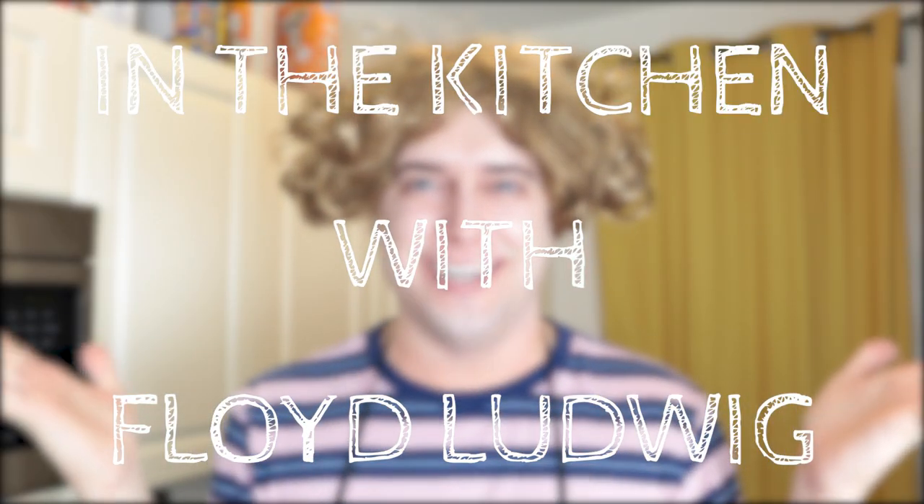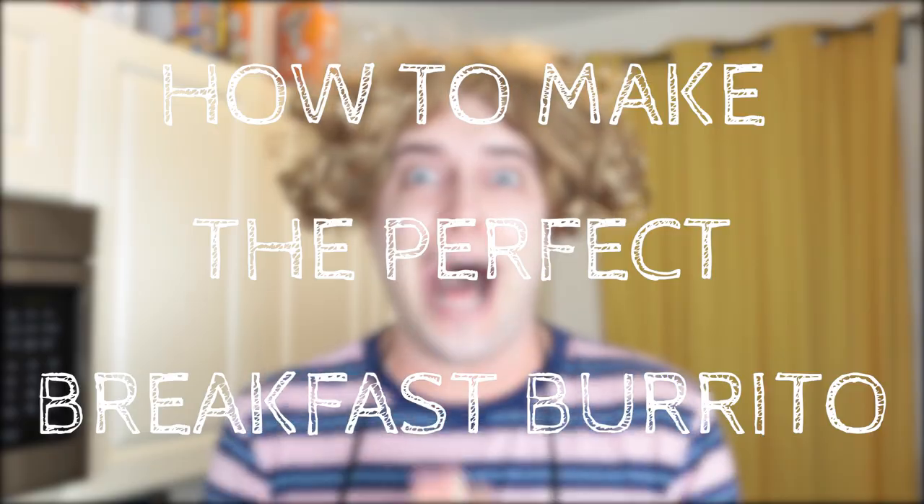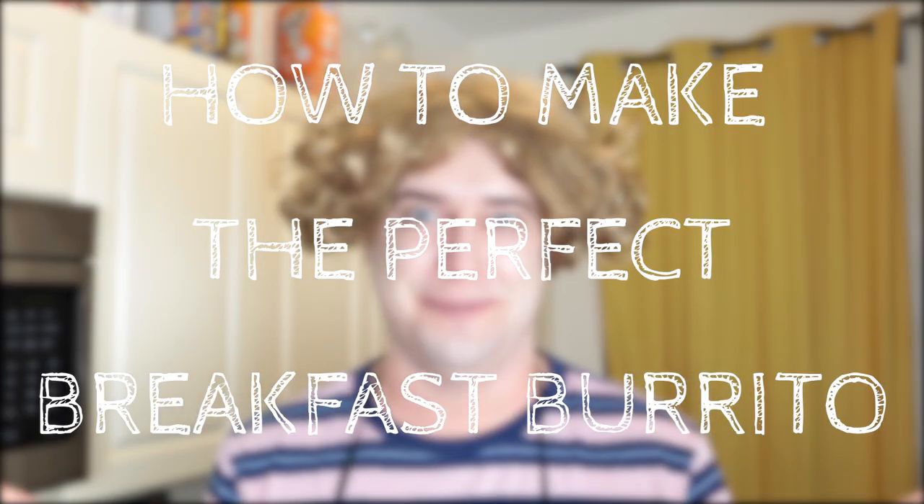Hello everybody! Welcome to In the Kitchen with Floyd Ludwigs. I'm your host Floyd Ludwigs. Today we are focusing on how to make the perfect breakfast burritos. I'm so excited!